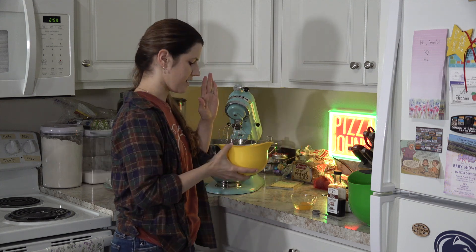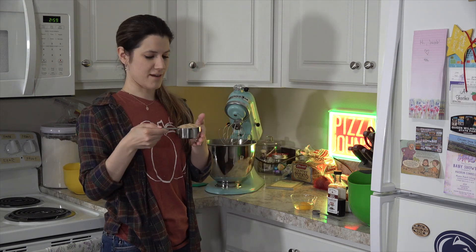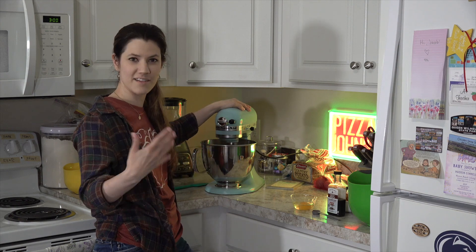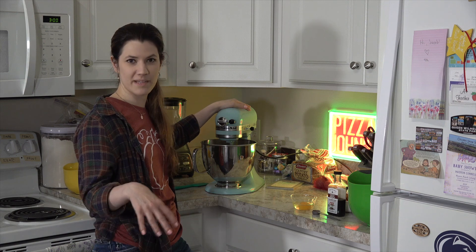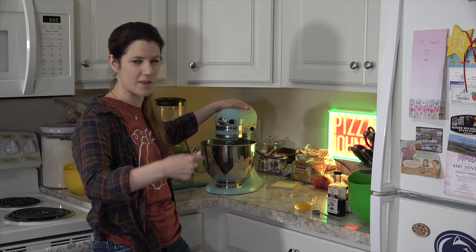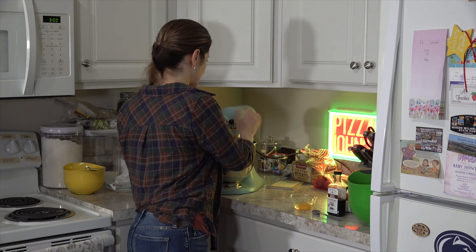I'm using the whisk attachment because it just makes everything nice and fluffy. We have three quarters of a cup of granulated sugar — put that in. And then half a cup of light brown sugar. We're going to let this cream together until it's light and fluffy, about three minutes. Make sure you're scraping down the bowl so everything gets nicely combined and nothing gets stuck on the bottom — that's a problem we sometimes run into with these mixers.